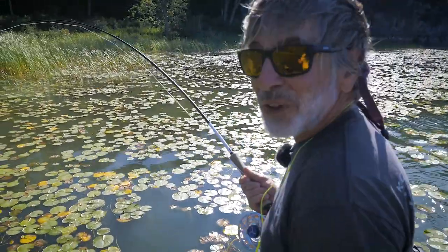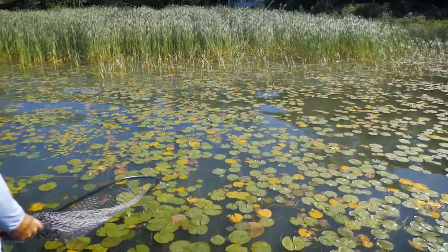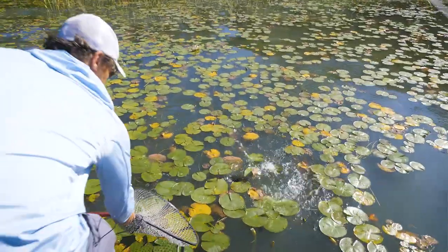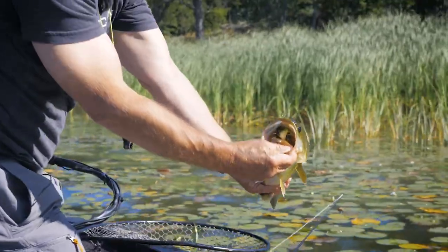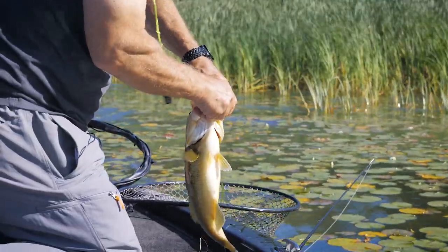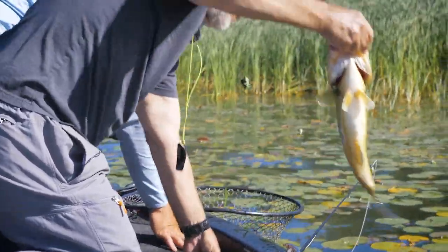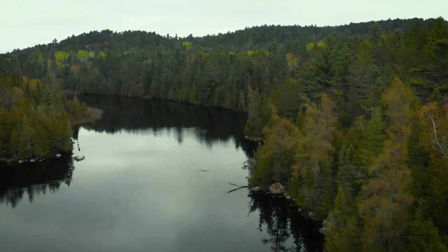Fishing surface flies in the middle of summer for largemouth bass is not the easiest thing in the world to do, but we stuck at it and finally got this nice bass out of this vegetation. He smashed it — inhaled that little diving frog. We got the fly out of him carefully and away he goes.